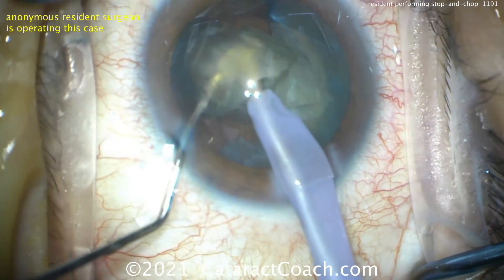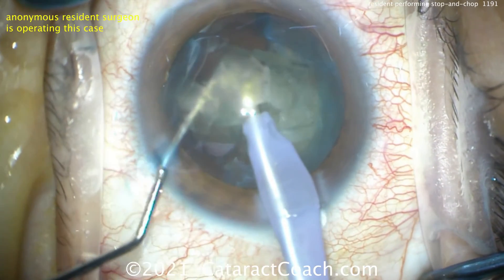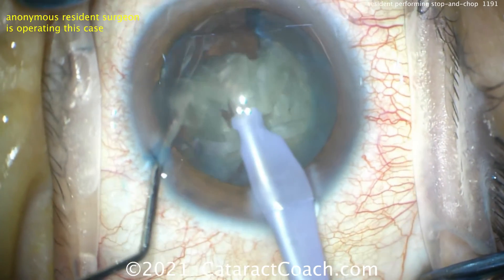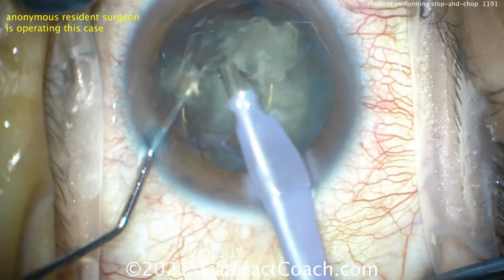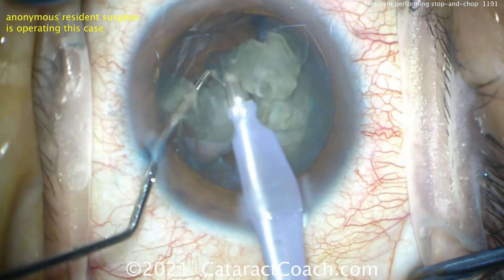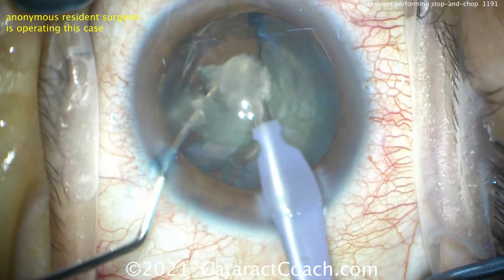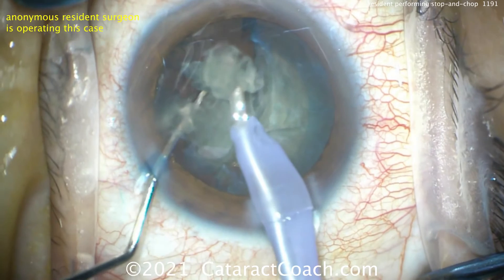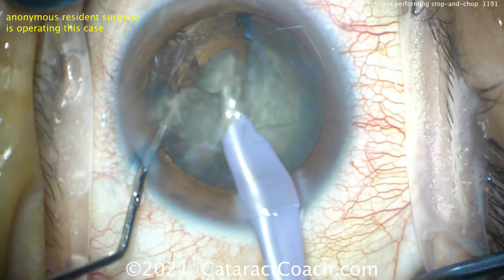There's the chop again — it splits. Beautiful. Notice the second heminucleus is still in the capsular bag. Ideally operating here closer to the iris plane and not close to the endothelium. I was present live for this surgery, and I can assure you that was the case. Now removing more of that nuclear piece — really nice how the eye stays in primary. He's pivoting well in the incisions.